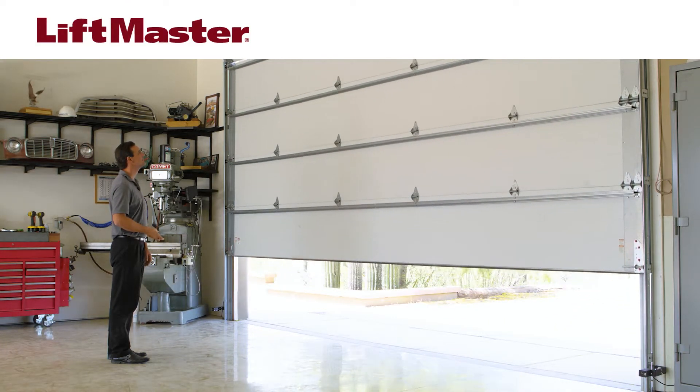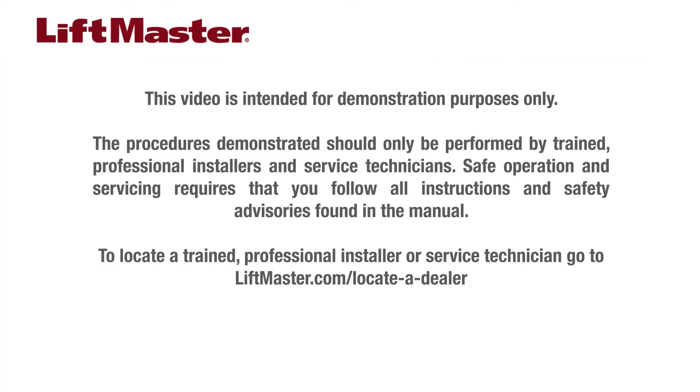Your installation may vary. This video is intended for demonstration purposes only. The procedures demonstrated should only be performed by trained professional installers and service technicians. Safe operation and servicing requires that you follow all instructions and safety advisories found in the manual. To locate a trained professional installer or service technician, go to liftmaster.com/locateadealer.